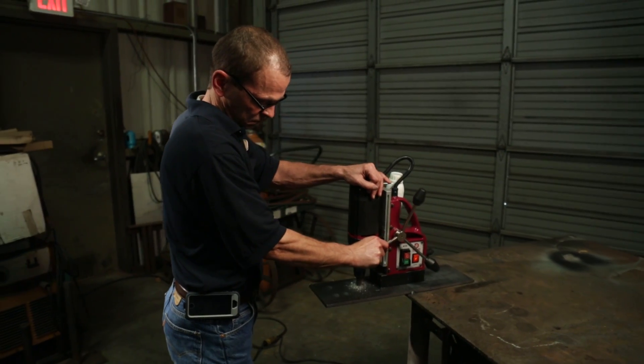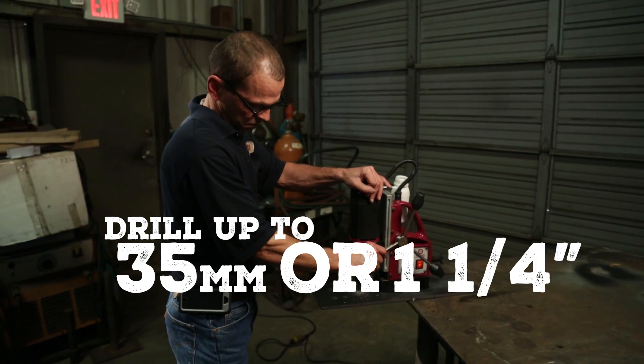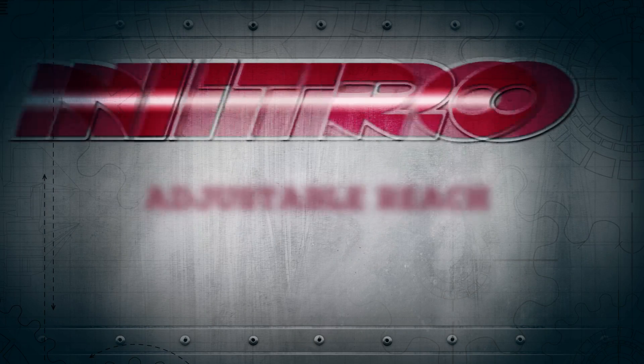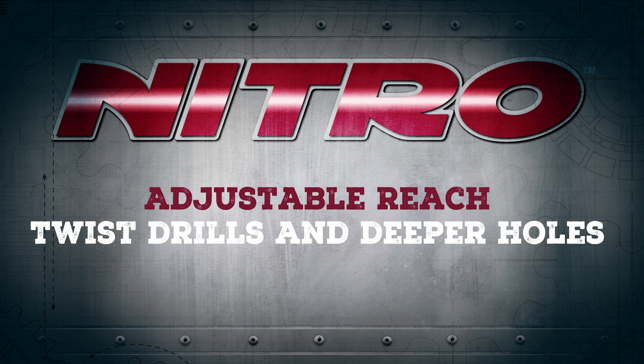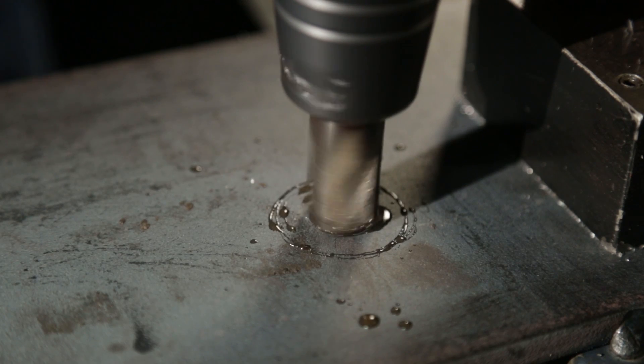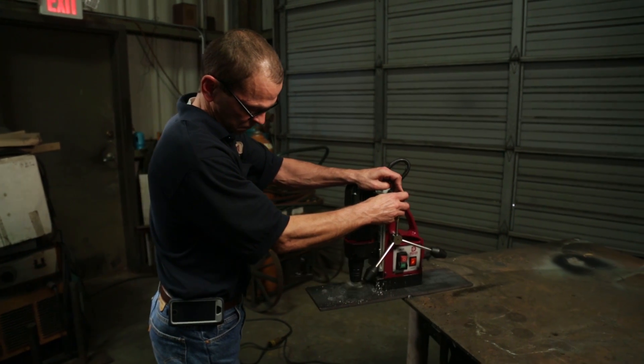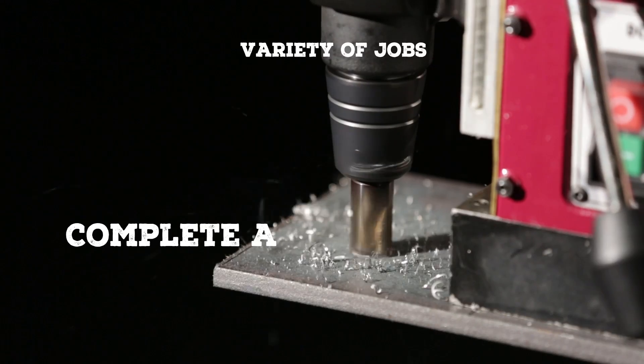The DC35 can drill up to a 35 millimeter or one and a quarter inch diameter hole, with an adjustable reach for twist drills and deeper holes, and an integrated lubrication system. This new machine complements our nitro annular cutters to help you complete a variety of jobs.